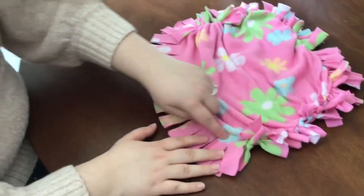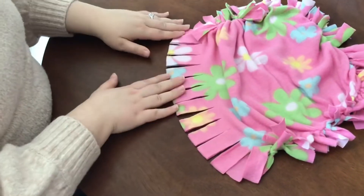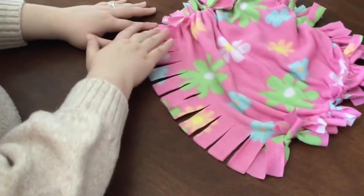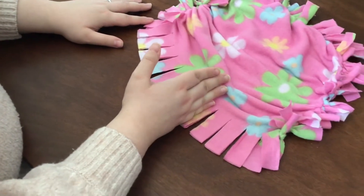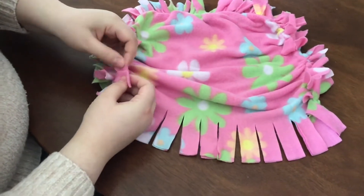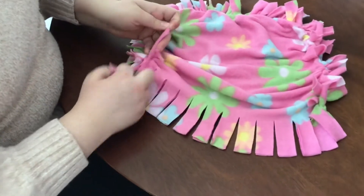So I have just finished going from this point all the way around to this point, and I stopped where I suggested that you guys stop as well. So what we're going to want to do is continue to tie until you have about this much left. Because we want to make sure that we have enough space to be able to put all of our stuffing.